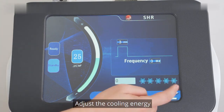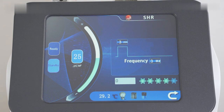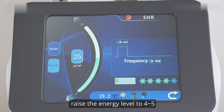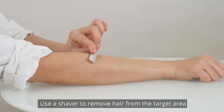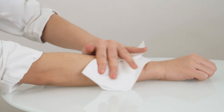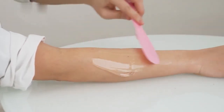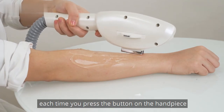Adjust the cooling energy. Press the snowflake button and the light goes on. 3 to 5 is recommended. As more lights go on, the cooling energy gets stronger. Make adjustments based on individual sensations. If there are strong sensations or pain, raise the cooling level to 4 to 5. Normally, set the level at 3 to 4. Use a shaver to remove hair from the target area and apply gel evenly to prevent skin damage. Press the ready button. There will be energy output each time you press the button on the handpiece.